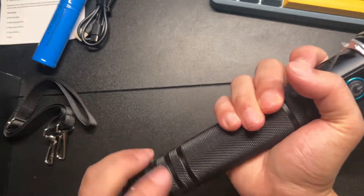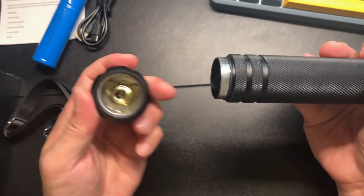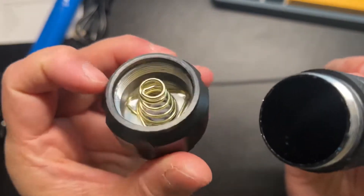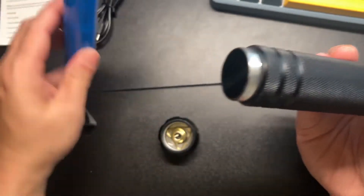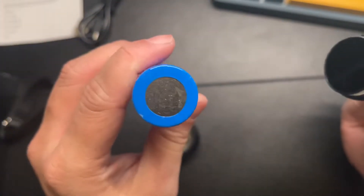This is the AMZ Gogo Fesh Light. You unscrew the bottom — a very nice, well-made cap. Stick in the battery, positive and negative.